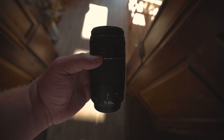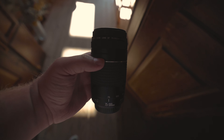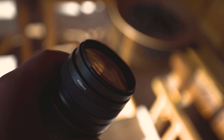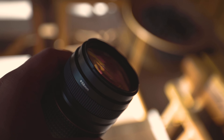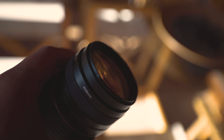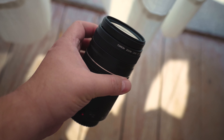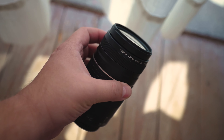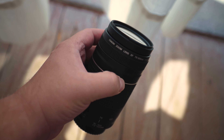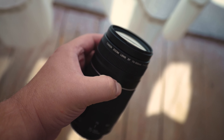Is the Canon 75-300mm the worst lens in the Canon range, or a decent choice for the price? Some photographers advise you not to go anywhere near this lens, while others insist it's all about knowing how to work with it. In this video, we will investigate the good, the bad, and the downright ugly points of Canon's veteran EF 75-300mm to help you decide whether this lens should be the telephoto zoom in your kit.